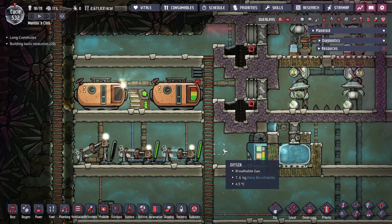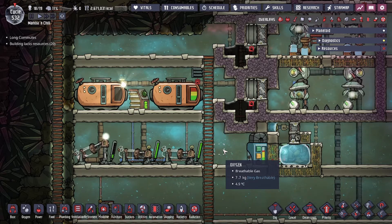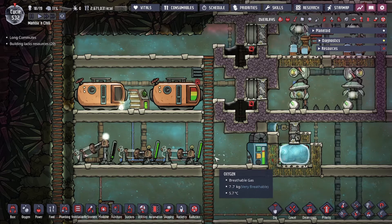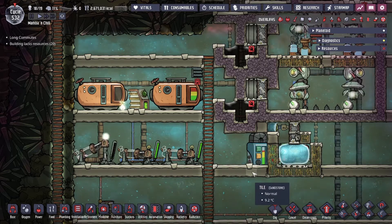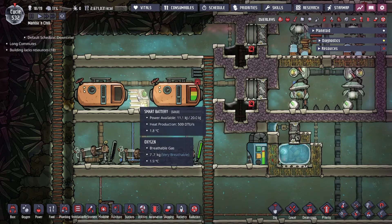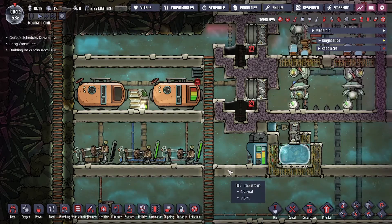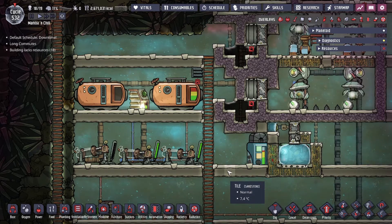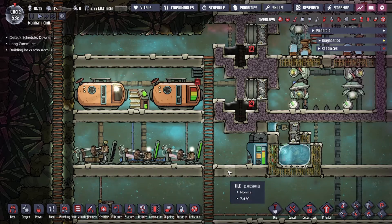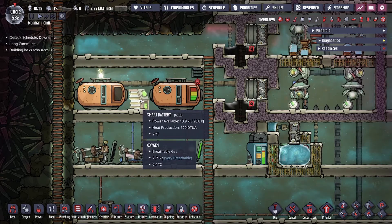Hey guys, it's me TwoLegitCity, and today we're going to be going over some ONI basics. We're going to be going over smart battery automation. This is an ONI basics tutorial and what we're going to be talking about is the building, the smart battery, why you want to use it, how it benefits you, and the settings in order to not lose out on resources.